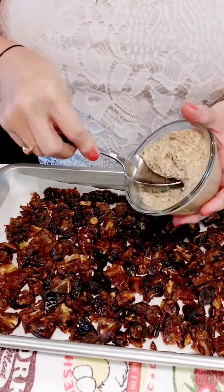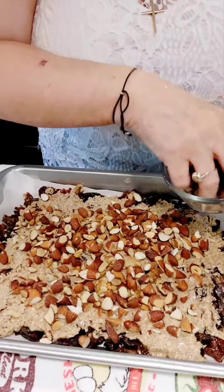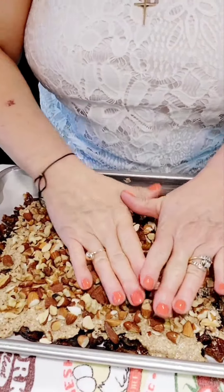We heat the almond butter and we spoon them over. And with one spread, we add the walnuts and the almonds, and we press down.